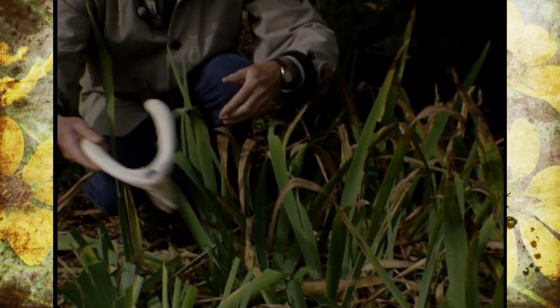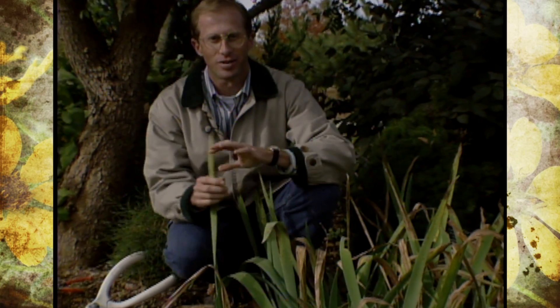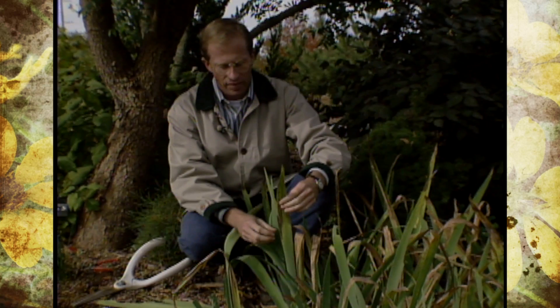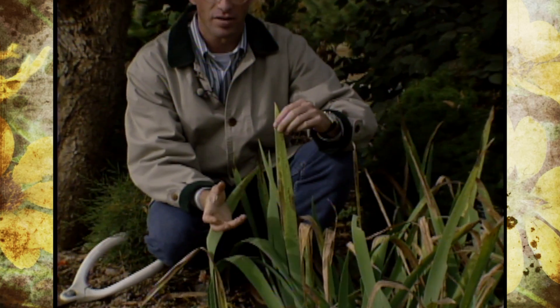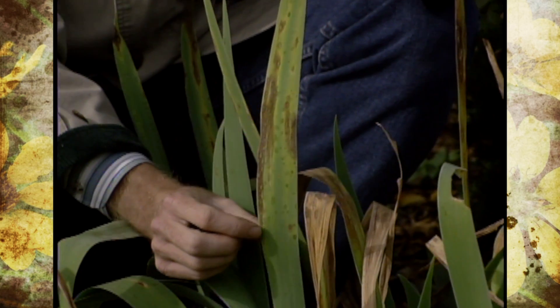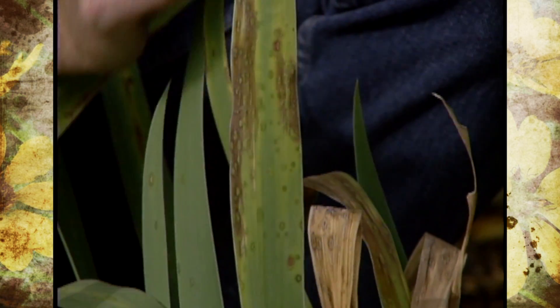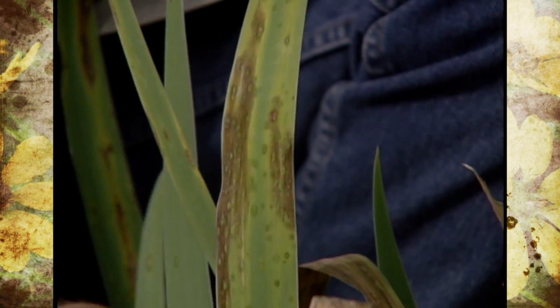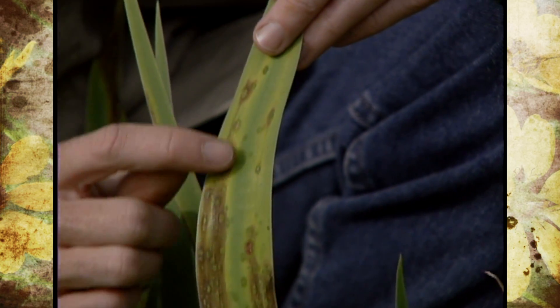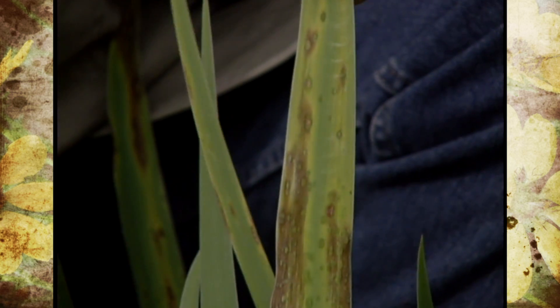Irises are one of those perennials that are practically indestructible, but even they can succumb to diseases from time to time. This is one of our perennial irises in our studio gardens that has a beautiful white blossom. We're noticing that it's getting some leaf spots on it this fall, and that is actually a fungus disease called iris leaf spot. It's very characteristic — it has the dark halos around the spot.